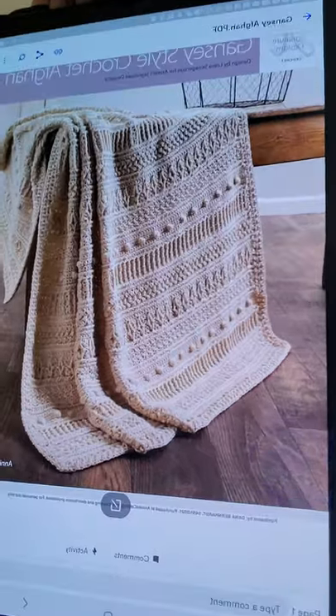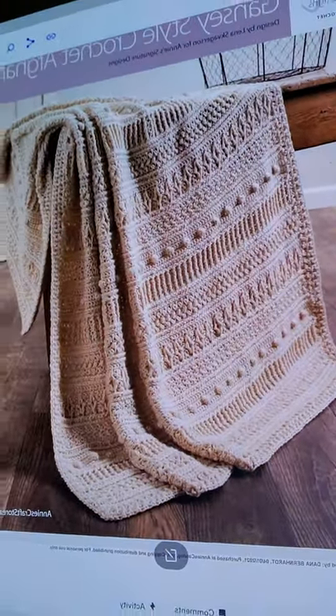Hello YarnTubers, welcome back to Wanderlust Crochet with Dana and Ily over there in a very messy, unmade bed. This is the Gansey style crochet Afghan pattern from Annie's. Very pretty, very pretty.